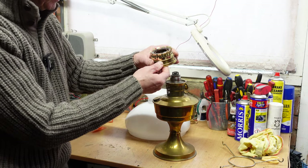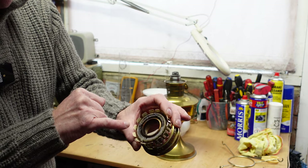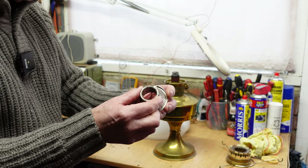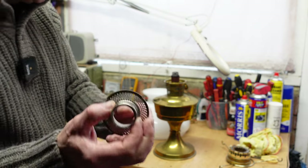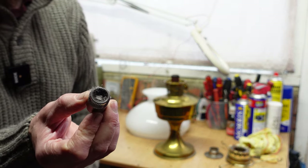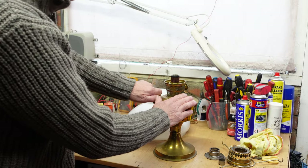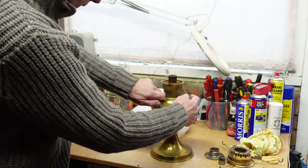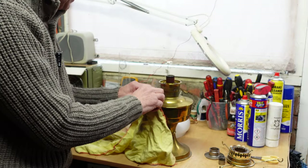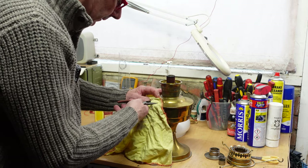That bit twists and lifts off. As I say, you can see it's covered in fluff and wants a good clean. Then we have another little bit that lifts off — the burner base. Then we have what is known as the flame spreader — that's full of fluff too, so we'll give that a good wash and clean. The kerosene or paraffin tank, with age and not being used for a long while, if it's got some old fuel in there it can get a little bit gummed up.